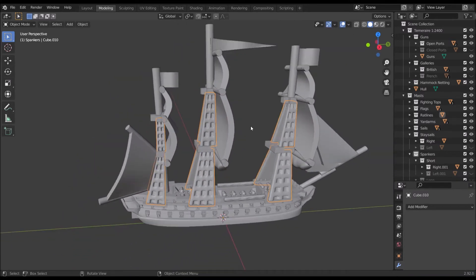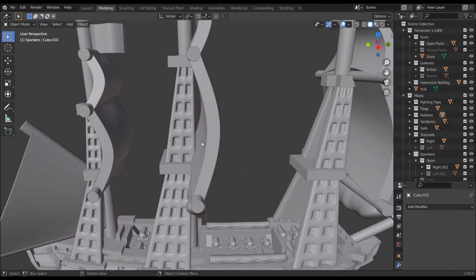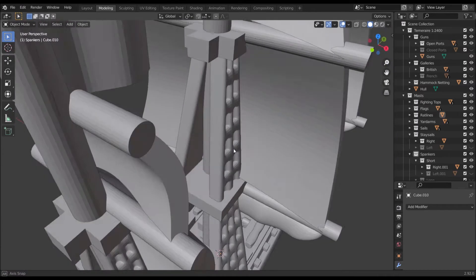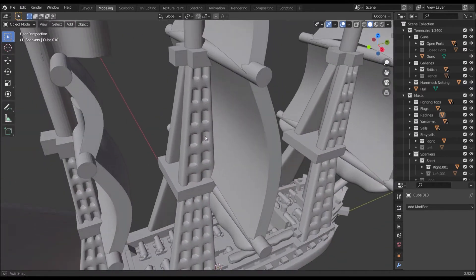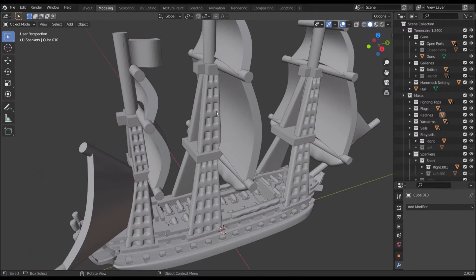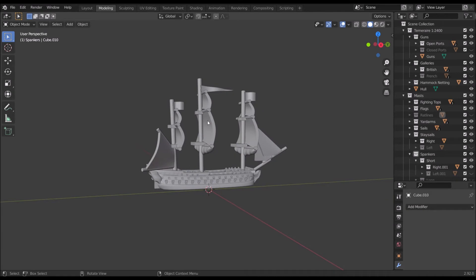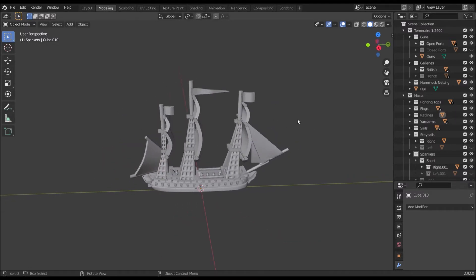Next we've got the ratlines. The model is quite small in real life, so I think the ratlines look fine, but I know some people won't like these exaggerated thick ratlines. The idea was to make them easy to paint and also to support the masts and sails, but you can toggle them off if you want to, maybe put some fine thread there instead. By default they're on.